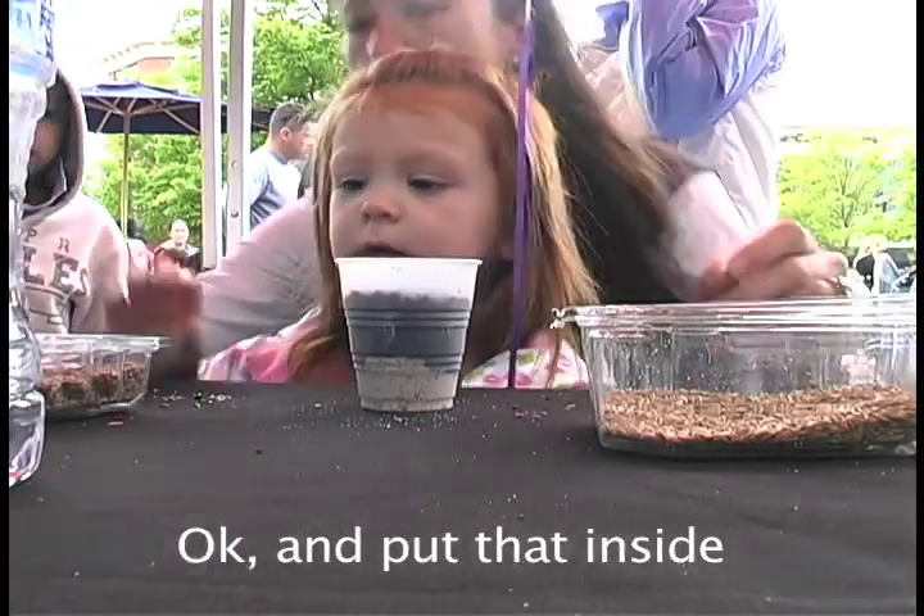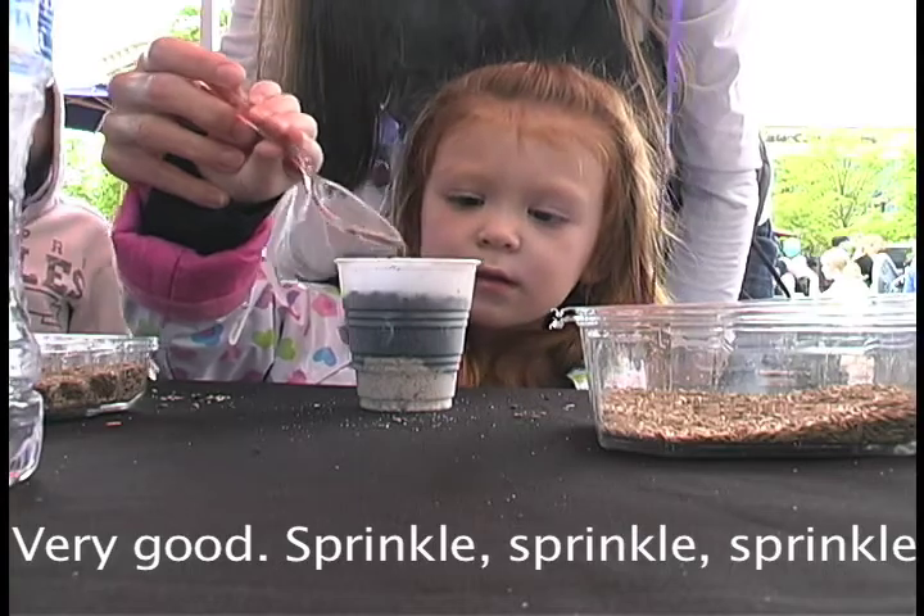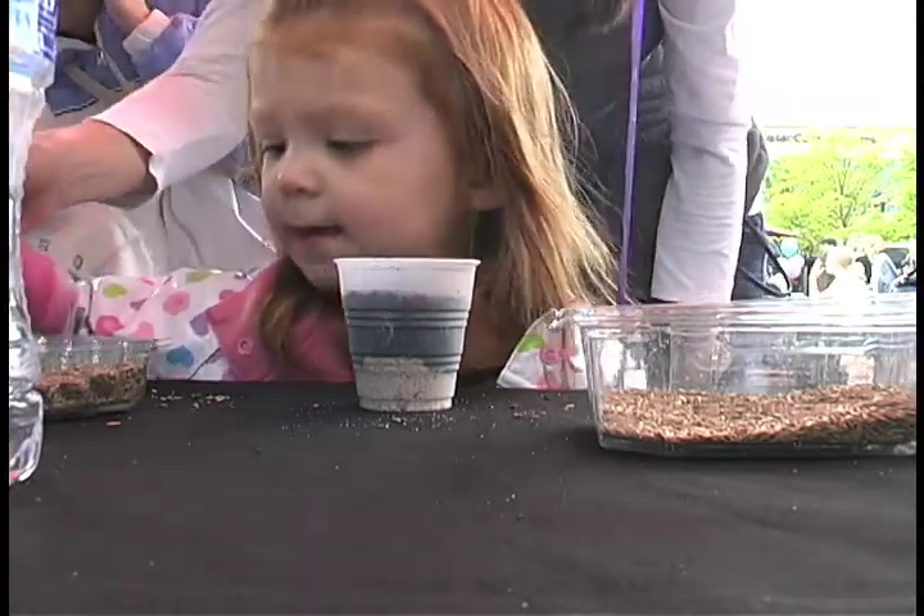You're going to take some of this. Can I take some of this? Okay. Put that inside. Very good. Sprinkle, sprinkle, sprinkle. Wow, good job.